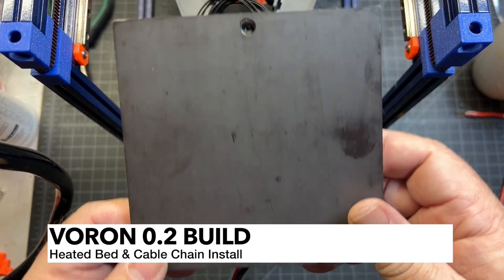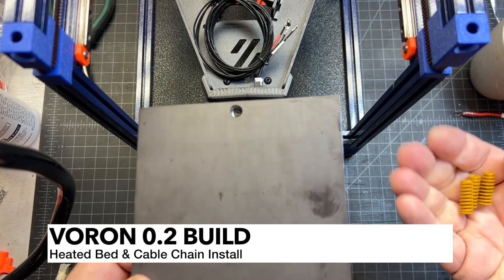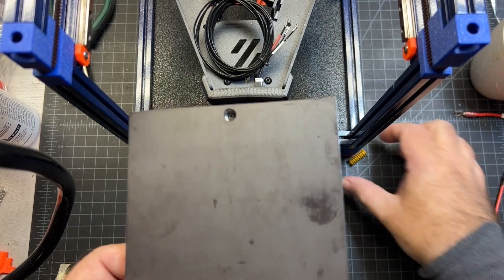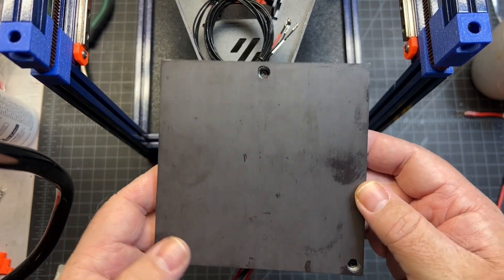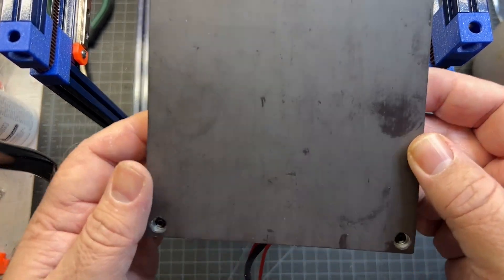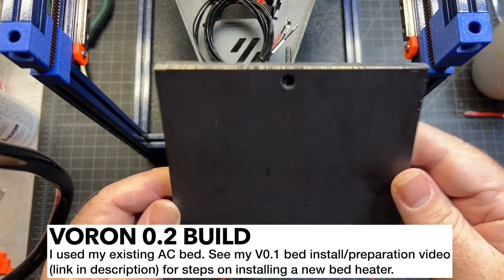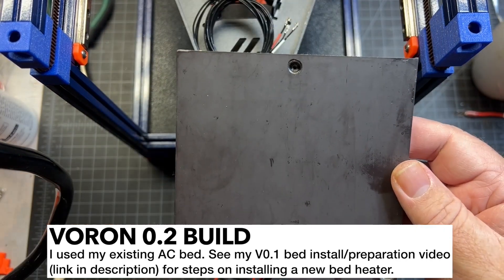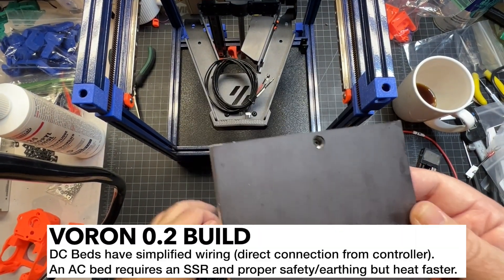I'm going to be installing my heated bed. I'm not going to go through all the steps of applying the heated bed part because that's already covered in another video. This is also an AC bed so the wiring is going to be a little bit different than a DC bed, but a DC bed is going to be a lot simpler and more straightforward, so I won't get into that much either.